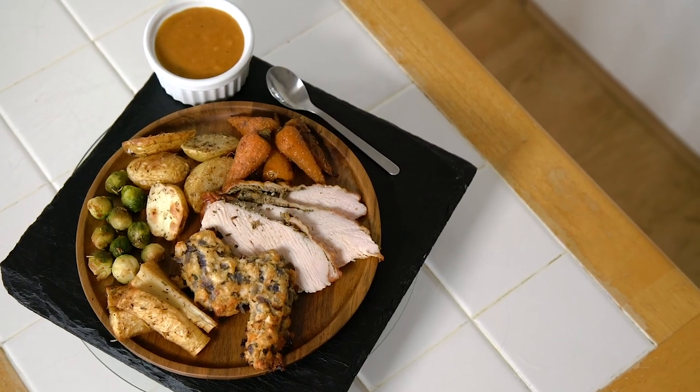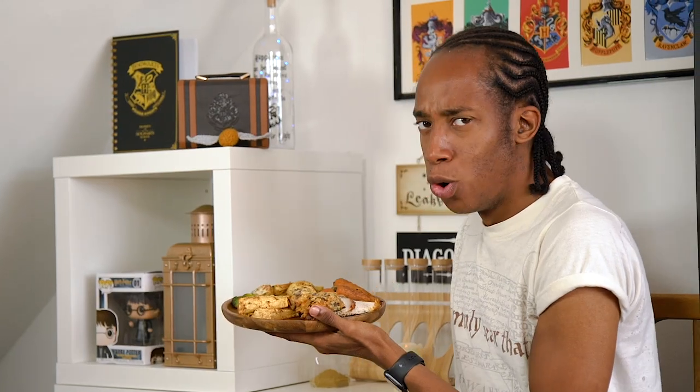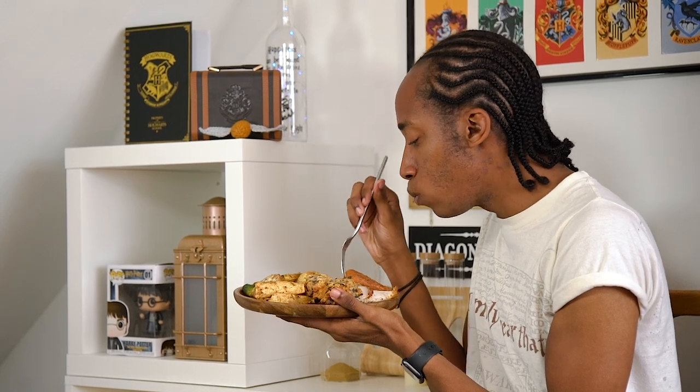Our Harry Potter Christmas dinner is complete! Let me know down below in the comments what is your favourite part about the Christmas meal. I'm torn between the roast potato and gravy, but together they're pretty amazing. Leave a comment down below, make sure you subscribe and hit that notification bell so you get alerts every Magic Monday when there's a brand new recipe. I'll see you next week!